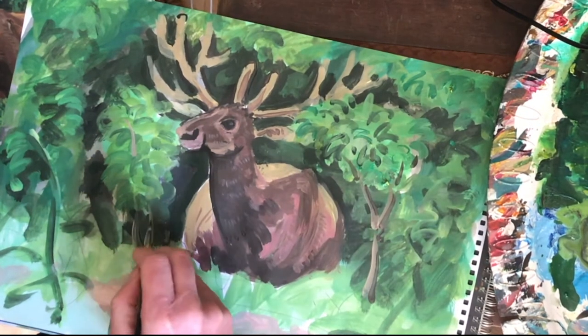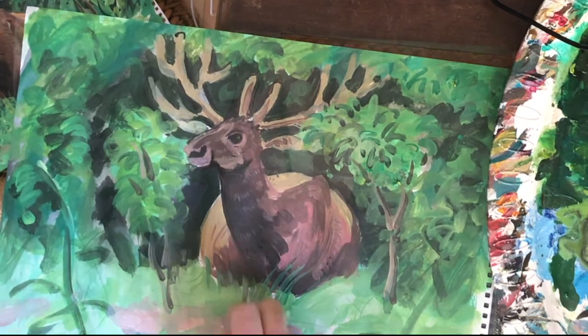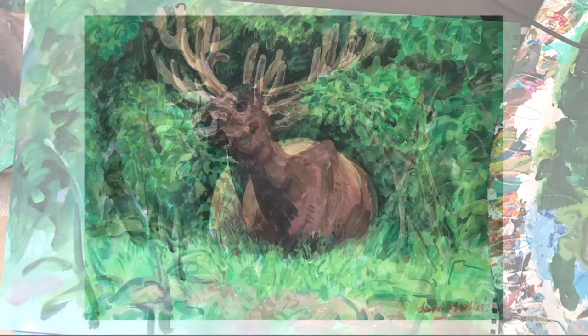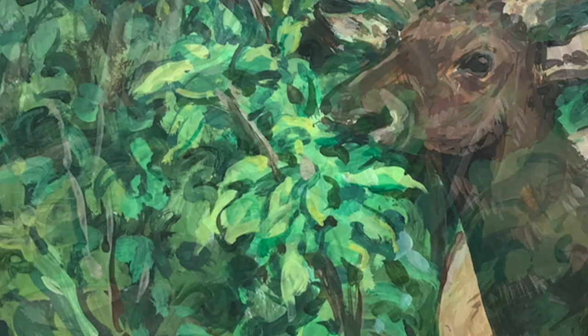The foliage is picked out with suggestive squiggles giving a hint of the surroundings. From here, the painting is carried through to completion. The finished image is quite suggestive — apparent detail without great demand — but there's enough in the elk and the foliage to either side. The rest is quite suggestive, loose, and light.